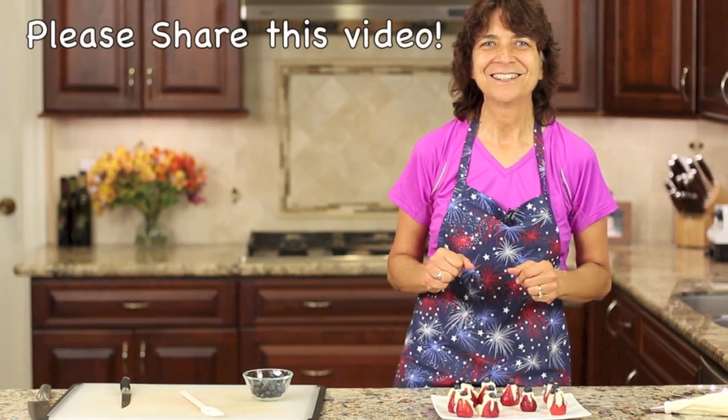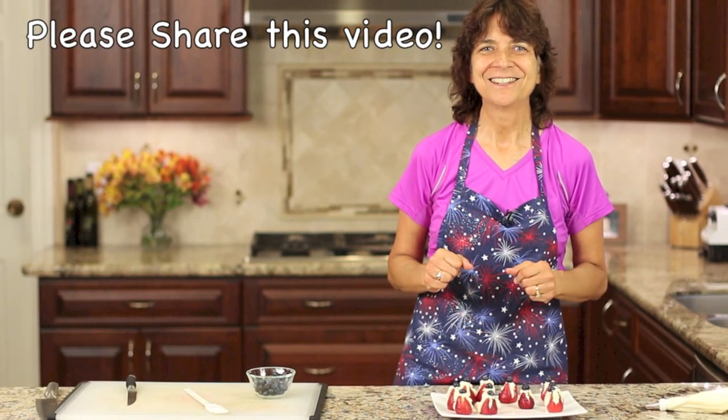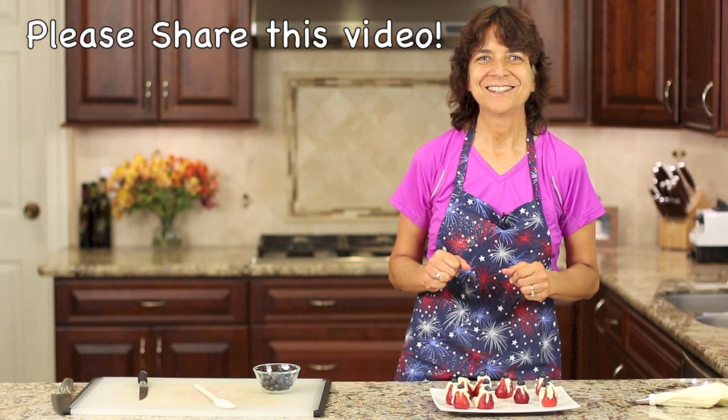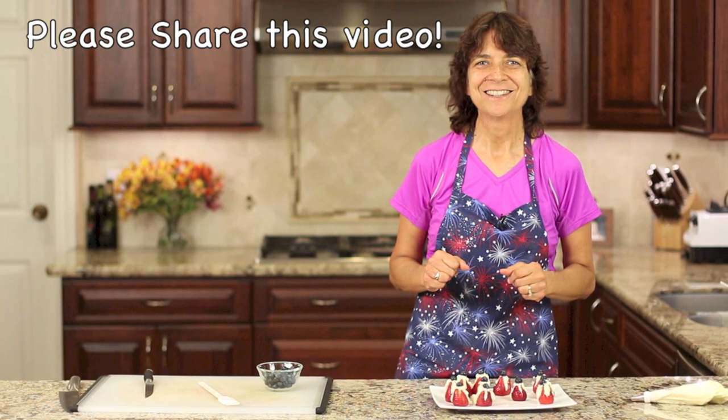Thanks for watching everybody, I really appreciate you guys. Don't forget to subscribe if you haven't already — that way you won't miss any new videos coming out every week. Leave me a comment as always. Thanks again and we'll catch you in the next video with another delicious recipe. We'll see you next time.